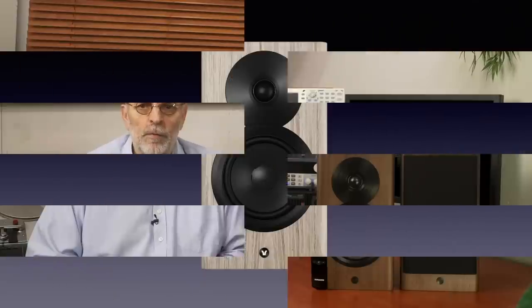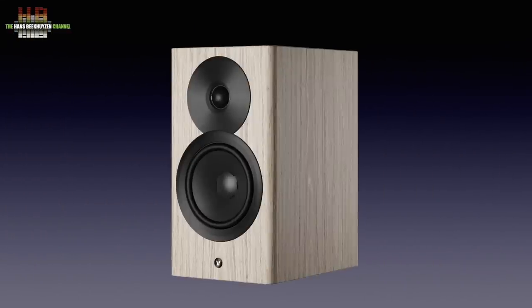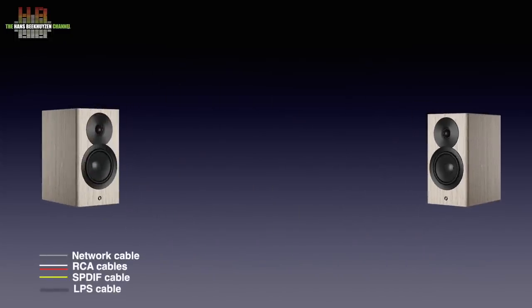All functionality mentioned in this review is also available in the other Focus models. The differences lie in the number of drivers, the amps, crossover, cabinet size, and thus in the acoustic output of the speakers. A pair of Focus loudspeakers has one primary speaker and one client speaker. All audio connections, wired and wireless, are made to the primary speaker, which connects automatically to the client speaker over WiFi as soon as they are connected to the mains power and switched on.